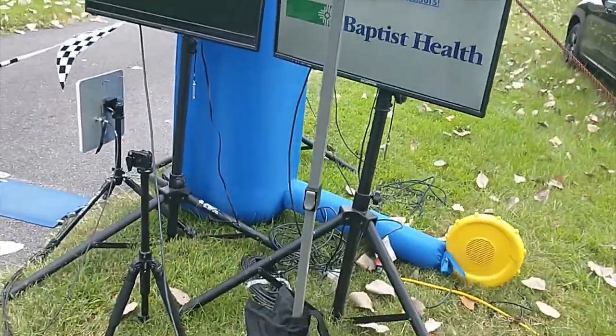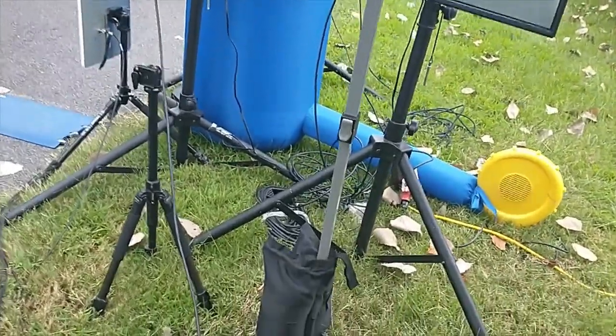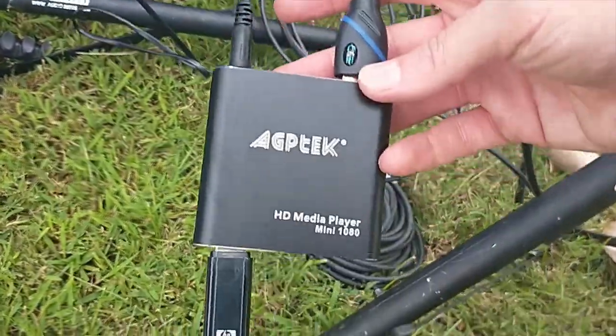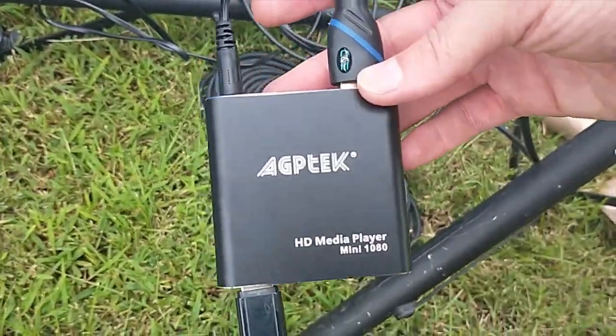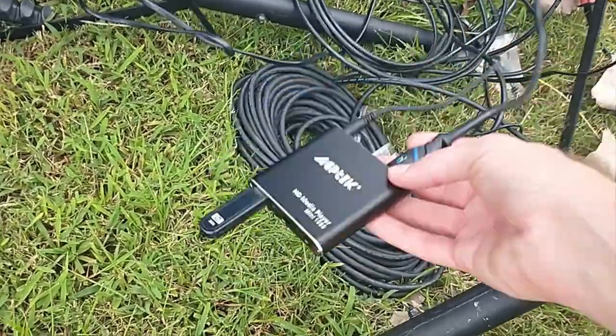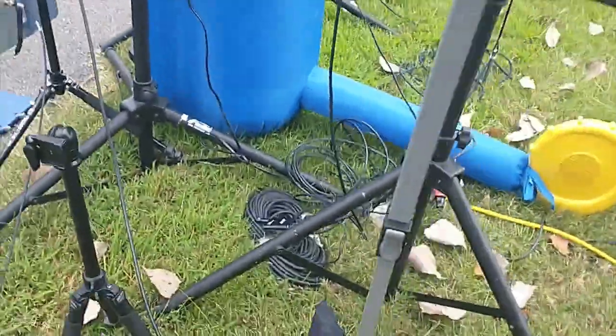You can buy it on Amazon for about $40. It'll get a little close-up view — there are different brands, but this is the one I got. It's just an HDMI media player. You can use a memory card or a jump drive.